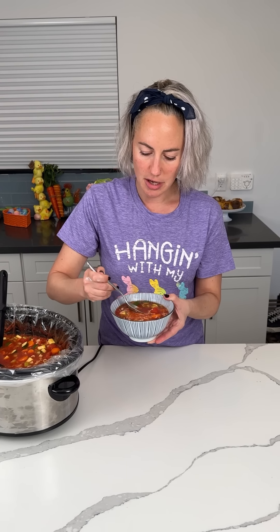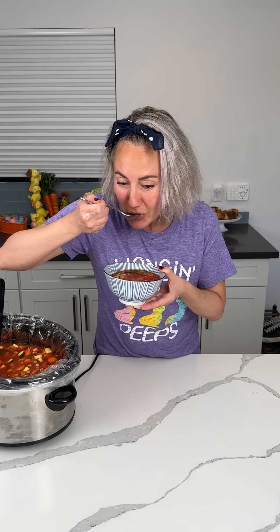Let's try it. I'm just gonna have a little bit of the broth. Mmm. Y'all, this is so good. I'm making a mess here. This is so good though.